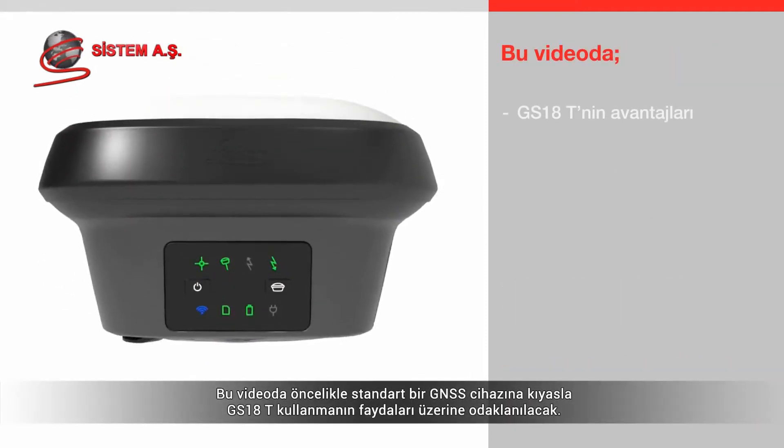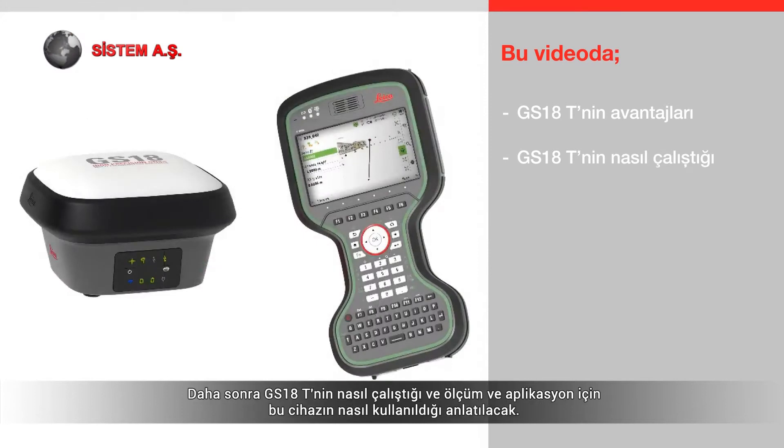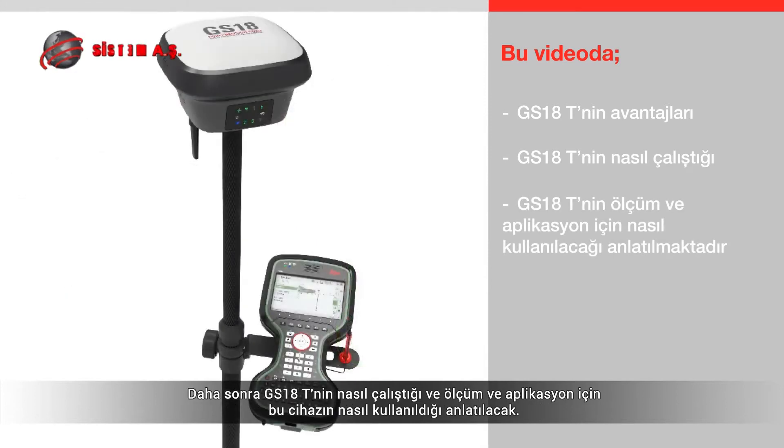The video will first look at the benefits of using the GS18T over using a conventional GNSS sensor. It will then explain how the GS18T works and how to use it for measuring or staking.